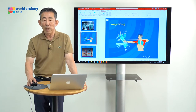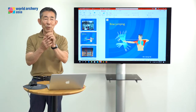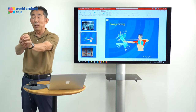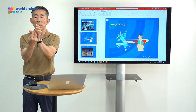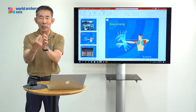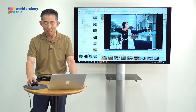Next: bow jumping. Your bow has to jump well on your hand. If you grab the bow, the bow is not jumping. During any shooting, you should not grab the bow, should not catch the bow — after shooting the bow naturally jumps. This is why we use the bow sling: the bow sling is for the bow jumping. If you don't have bow jumping, your bow falls to the ground.